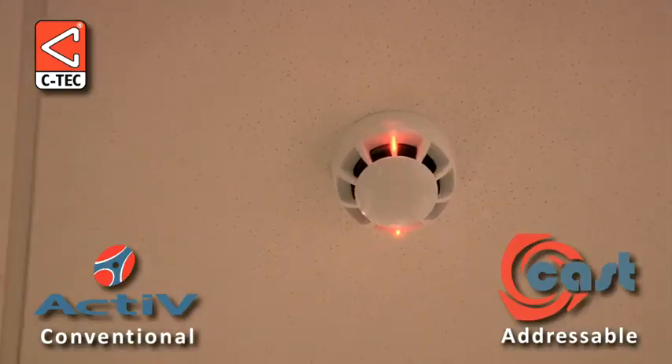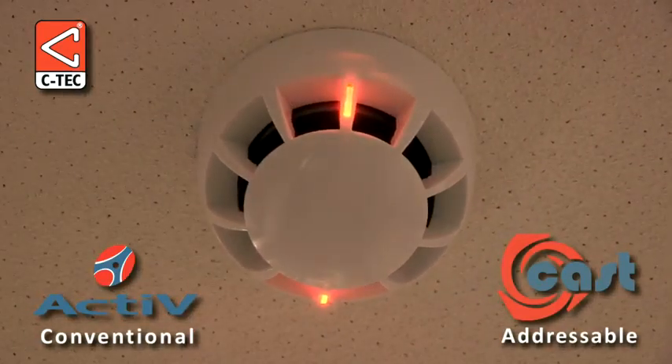And there you have it — the head base locking mechanism on CTEK's active and cast fire detectors.